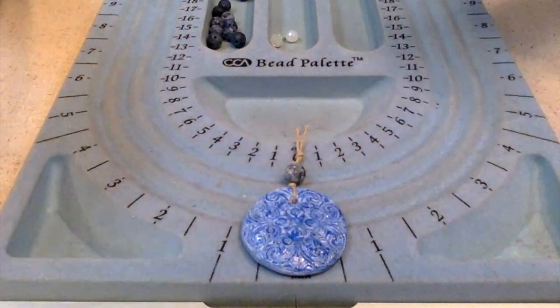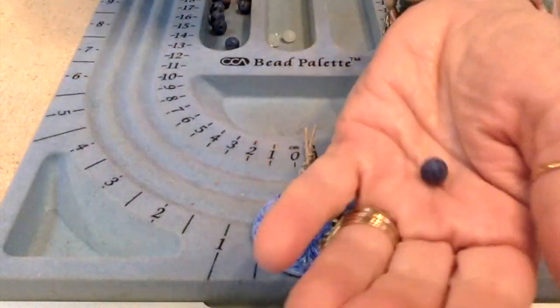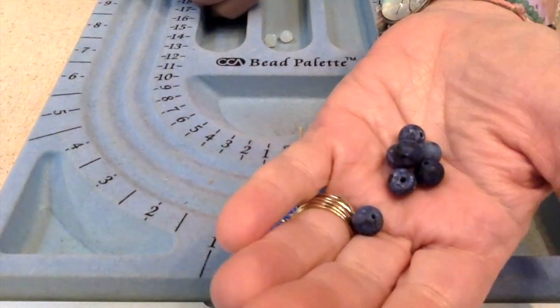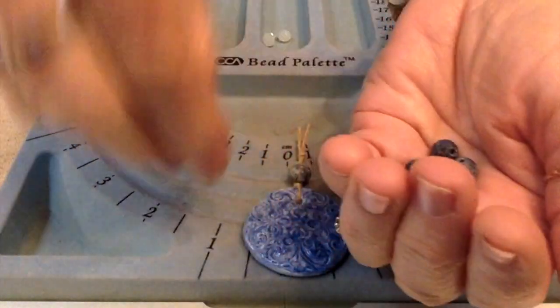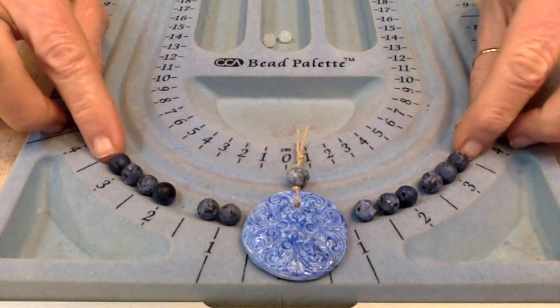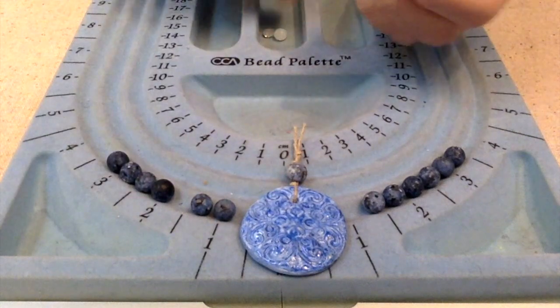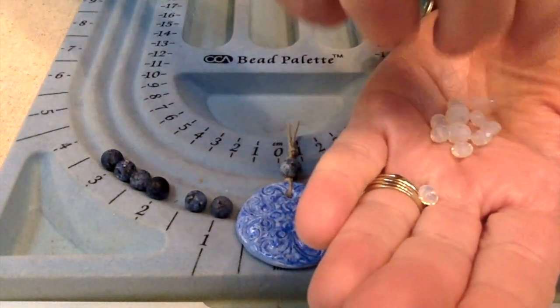I used a sesame seed jasper bead — it's blue and matte — and made sure there's a little hole so I could put my beading wire through. I've got everything I'm going to put together, and I'll show you the finished product. I'm centering the pendant and using more of these matte sesame seed jasper beads that I got in a bargain bead box in December 2020. I'm laying out about six on each side, plus some milky crystals in different sizes.